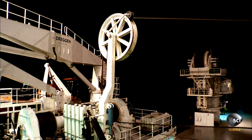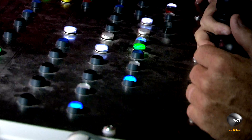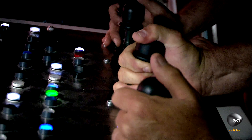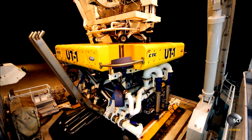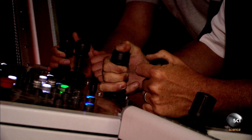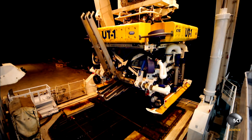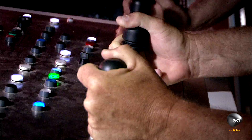Launch stage one is to pick up the machine with a giant A-frame crane and suspend it over the sea. That's UT-1 off deck. Greg carefully guides the A-frame via joystick controls.